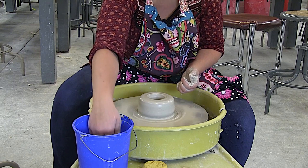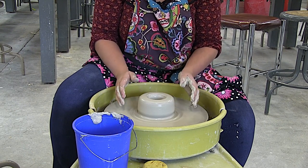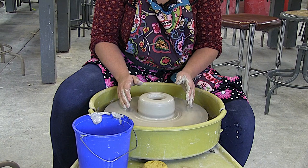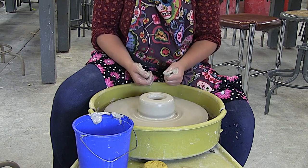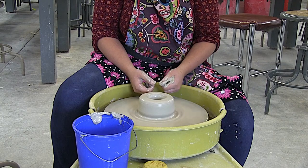Before I let you go, I want to share the number one secret to centering the clay — and that is practice. Sorry, but you're going to have to practice lots and lots, many hours, and then you'll get super good. I hope some of these tips helped you, and next I'll make a video on getting those walls up nice and tall. Good luck with your clay and have an awesome day!